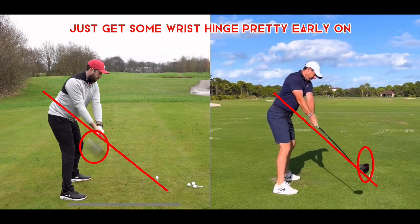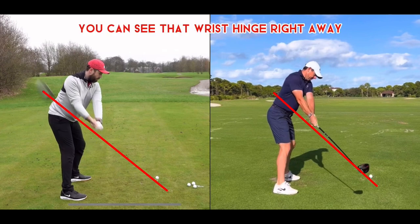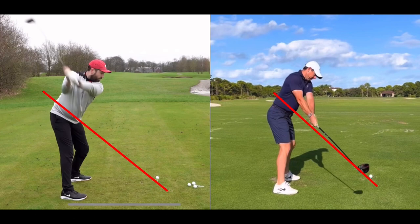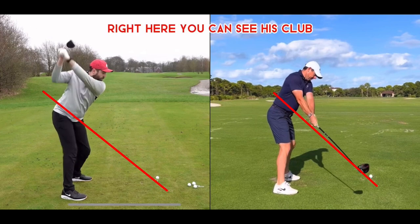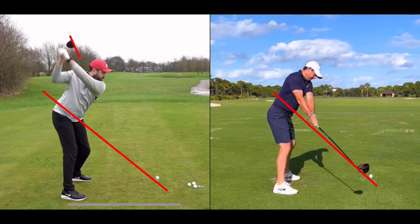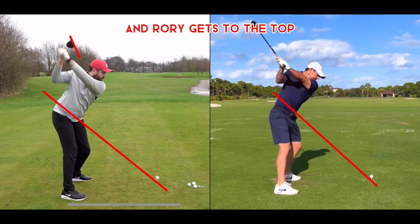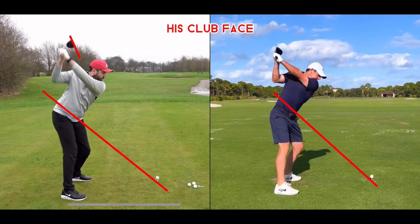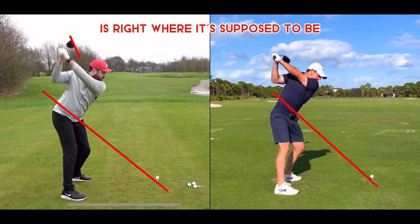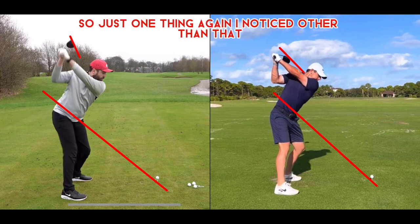So Rick gets some wrist hinge pretty early on in that backswing — he comes up pretty steep. Right here you can see his club face is actually a little open at the top. Where again, if we get over to Rory when Rory gets to the top, his club face is right where it's supposed to be. Just one thing I noticed — other than that, pretty similar.